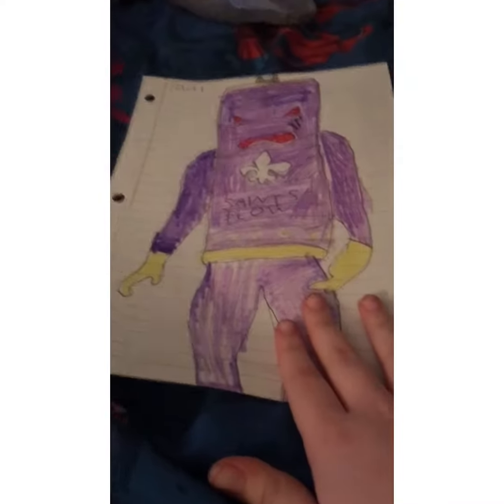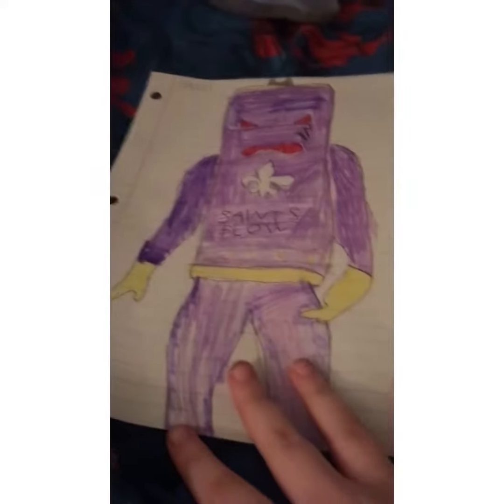So today I'll be showing you my drawings of St. Sheryl that I made. So here's the first one. That's the first one.